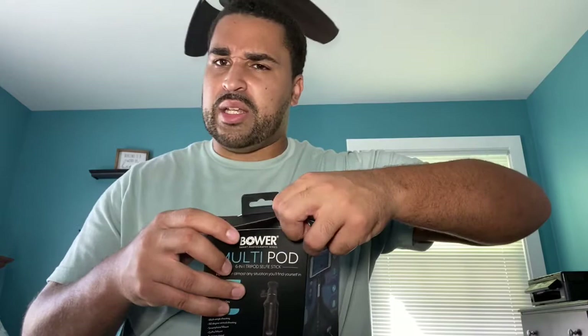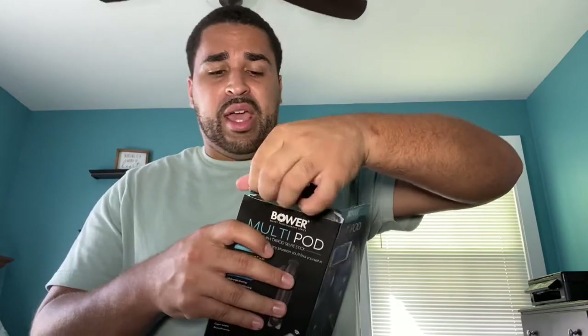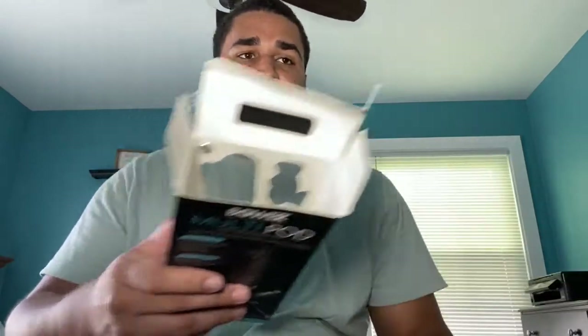As I'm unboxing this, I know this thing has a desktop tripod that goes from about seven inches to 36 inches. Not only that, but it also has a mount for a GoPro, a mount for a smartphone, and also a mount for a camera. When I initially got this product, what I was really looking for was a mount for a phone more so than anything.